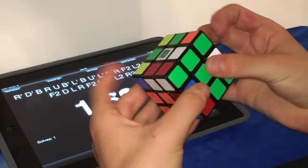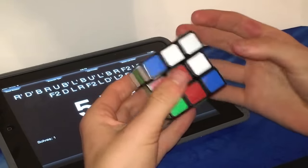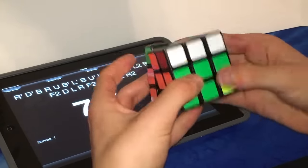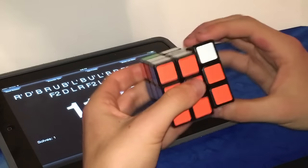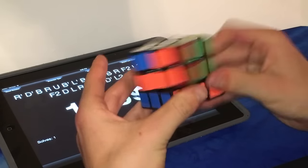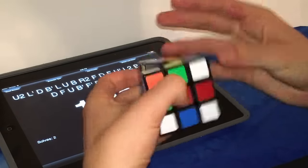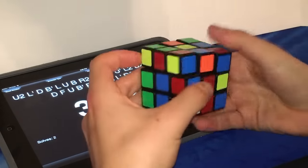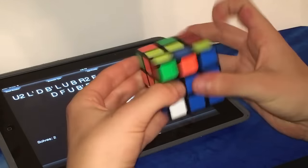So all in all, the Shang Shao Legend 3x3 is a pretty good cube. For the price of less than $4, which makes it one of the cheapest 3x3s on the market if not the cheapest, this puzzle is amazing. It has great performance, great speed, and overall it flows pretty nicely. The only things wrong with it are slight catches every turn or so, and it feels a little bit flimsy and cheap, but other than that it's a very nice cube and I definitely recommend it.